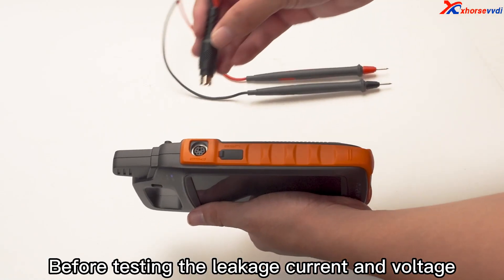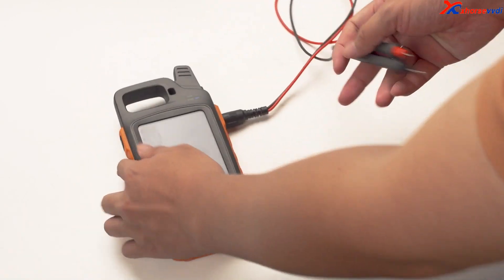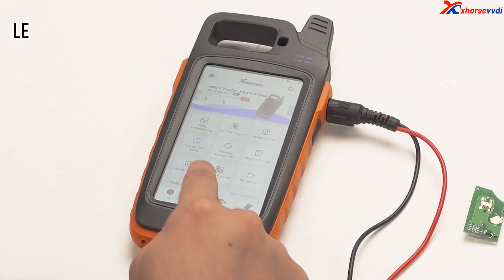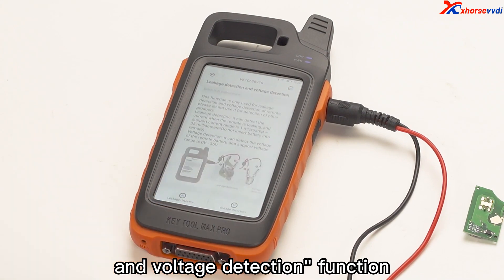Before testing the leakage current and voltage, we first connect the device to the leakage detection cable. Turn on the device to enter special functions and select the leakage detection and voltage detection function.